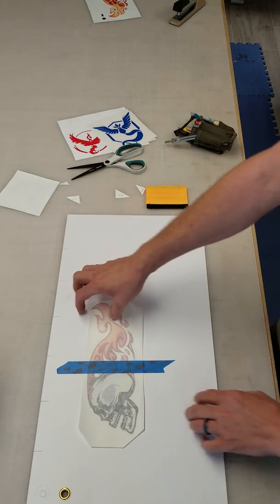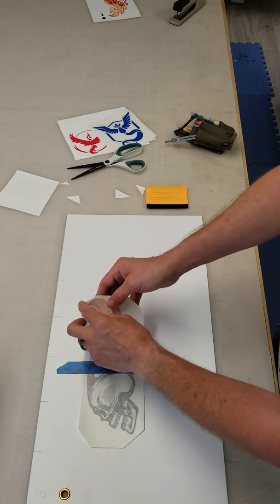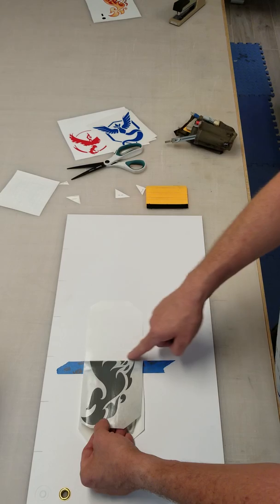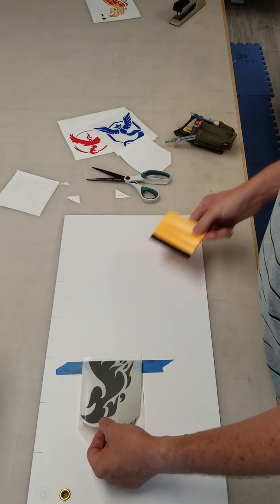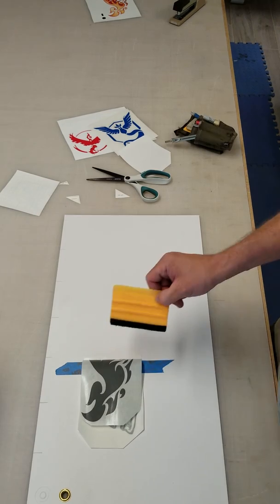Stick it in the middle, and then when you put your graphic down you're going to flip one side over. Carefully peel that back. You're going to cut this paper off — I'll use a pair of scissors. I've got myself a squeegee, and that's what I'm going to use to put the graphic down.